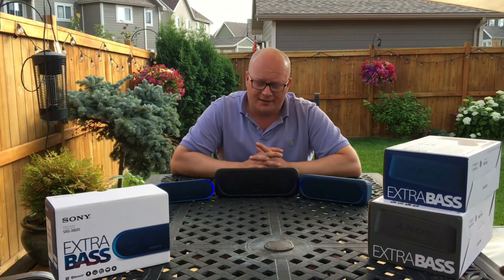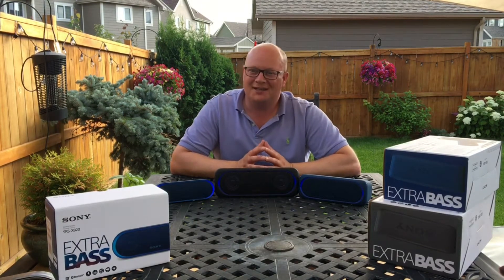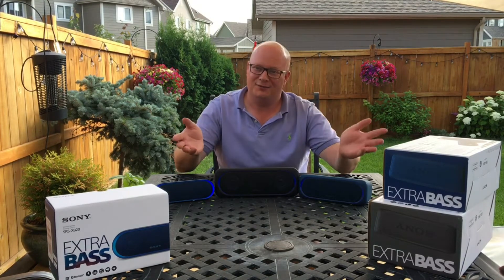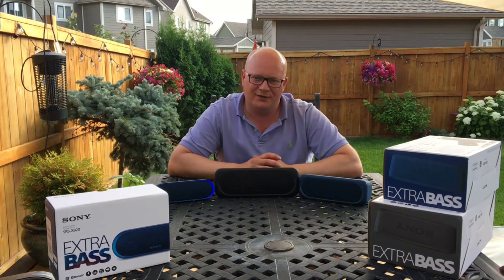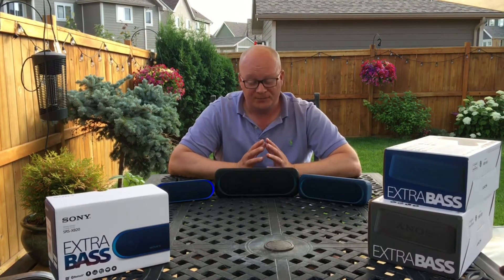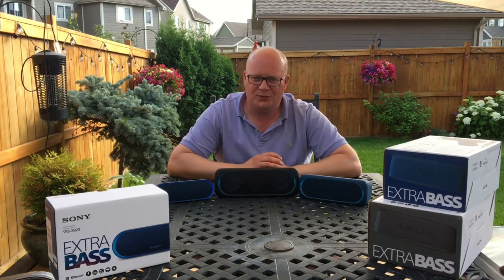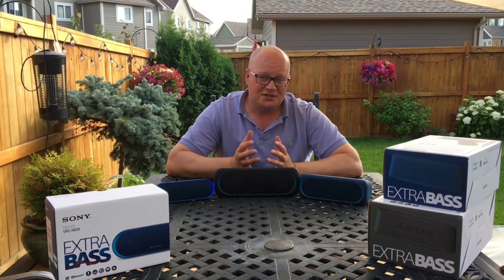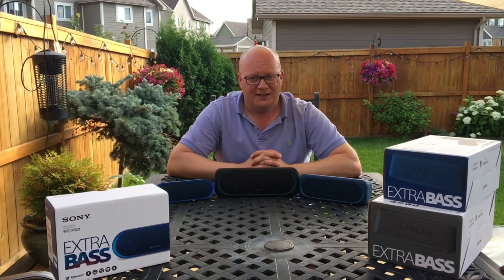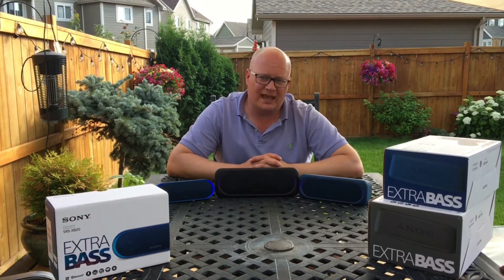These are three great speakers and I've really enjoyed my time with them. One of the things that Sony has made very clear is that they output extra bass. You can see it all over their packaging, and how they do that is with this passive radiator that you find in the middle of each of these speakers. It's really cool technology — there's no actual amplification going to it. It's generated by the airflow inside the casing of this chamber, and it actually does a very nice job of filling in a low-end range that many Bluetooth speakers simply can't reproduce.